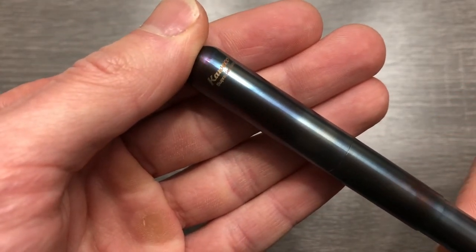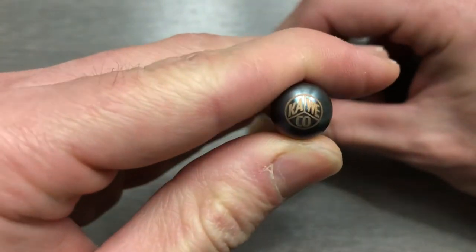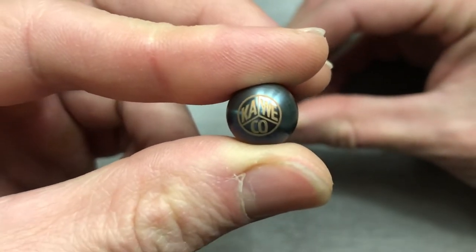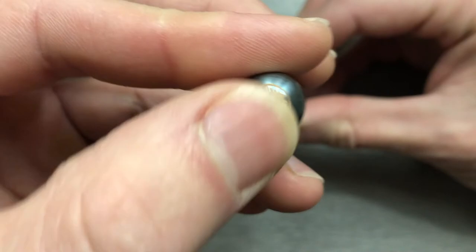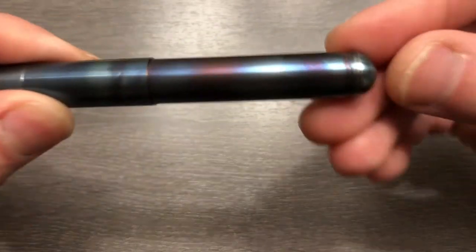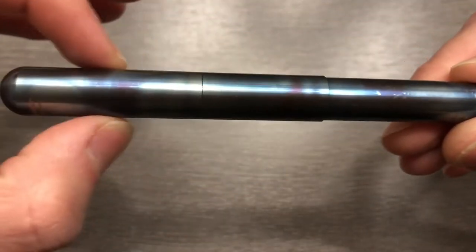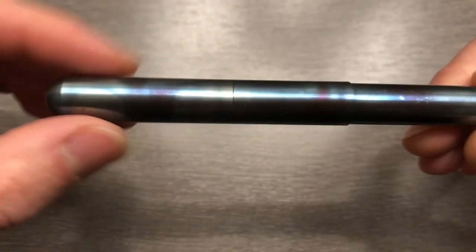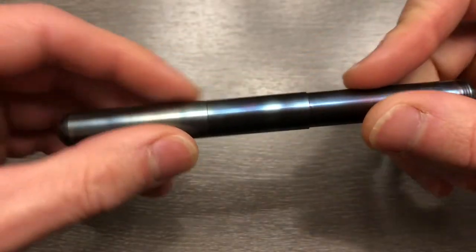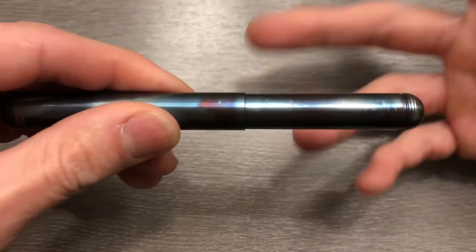As you can see on the cap here, we've got the Kaveco logo, Supra, Germany. We have a cap jewel — it is etched or maybe scrolled in. It is physically a part of the pen. There's a little bit of threading on the back, which I will explain in a second, and a very lightly machined texture on the outside. I like that. It speaks to the actual lathing process that produced this pen.